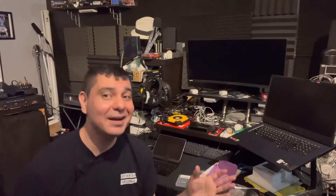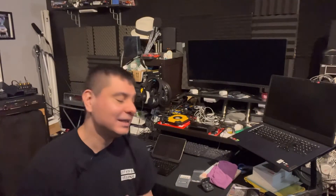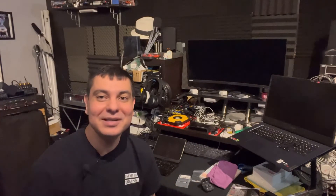Thank you so much for tuning in — it's been DJ Martini Midwest Reviews. If this was helpful at all, give me a like or subscribe. I will leave a link in case you guys are interested in these products, and I'll see you on the next video.